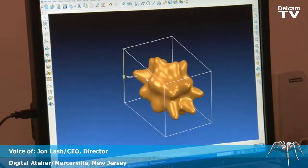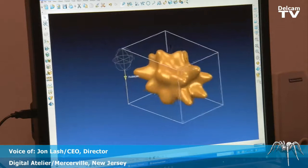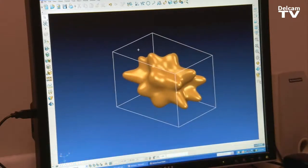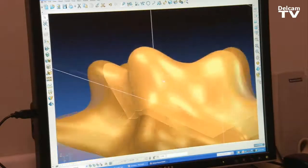A lot of our clients are working directly on computer-generated models. The committees they're working with may have an established budget, so we'll reverse engineer the model to fit the budget.